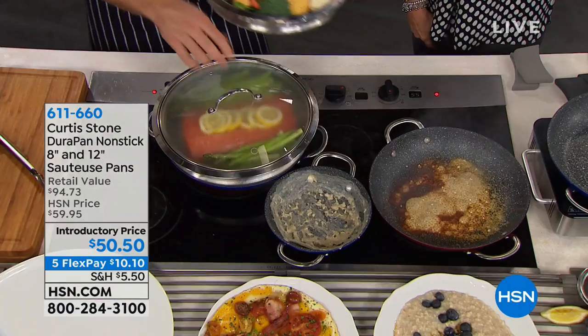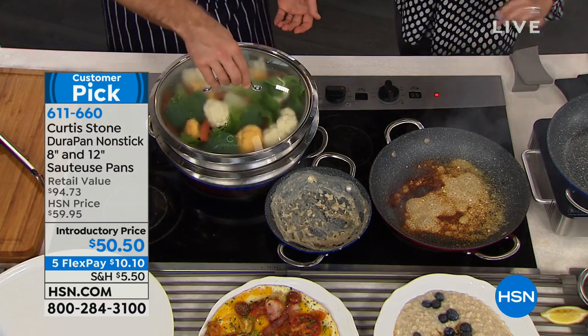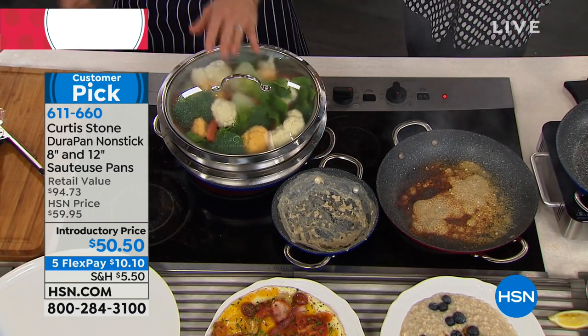You can stack them as high as you want. We're nearly on fire here — look, you can steam it and stack another one on top.